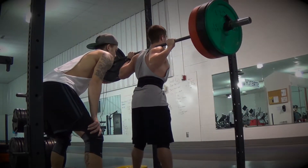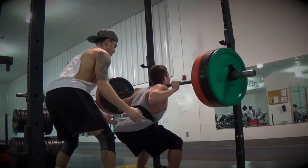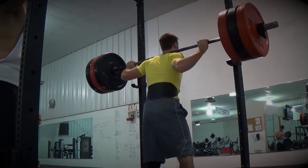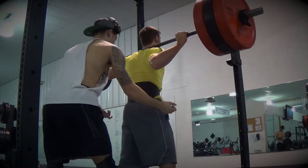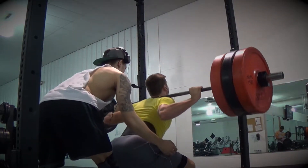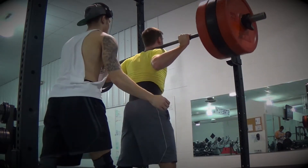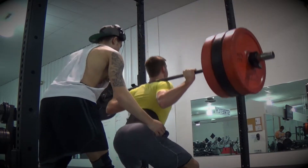Next you guys are gonna see my buddy Evan — he got 315 for five reps. This kid is overall strong, powerful, and explosive. He's an athlete in school and does the strength training class.